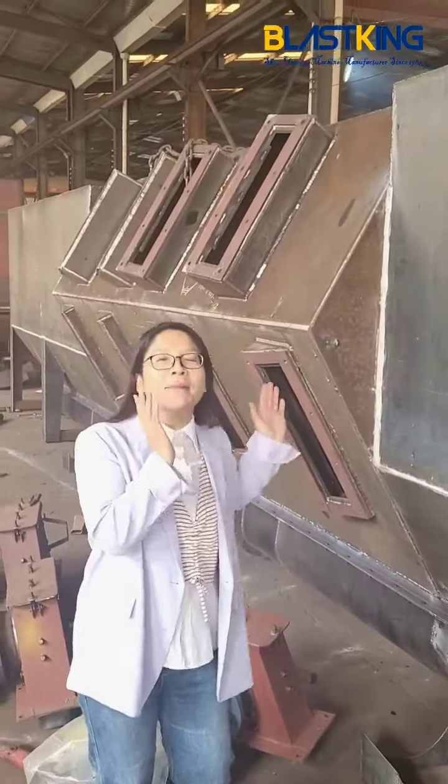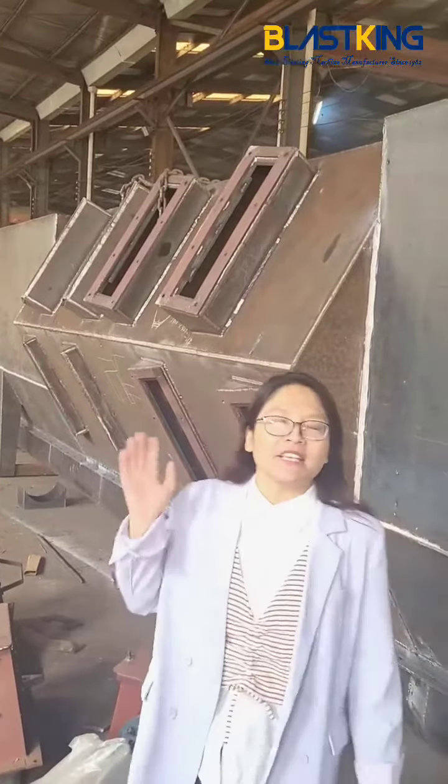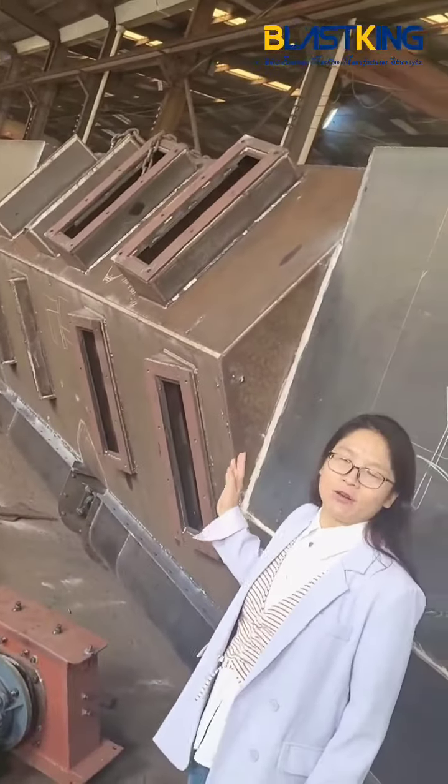Hello, this is Amy's short blaster. Today we have a special blaster. This is the module 2 — the short blaster unit with 16 blast turbines with an 11-volt motor.